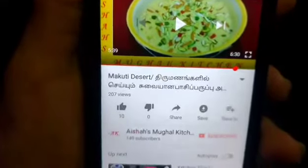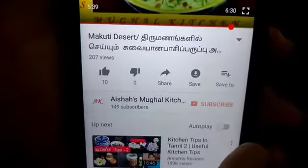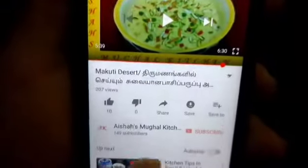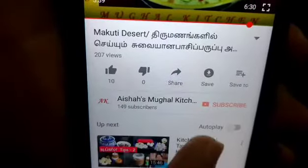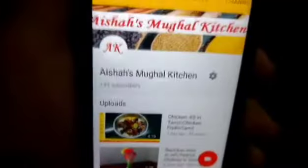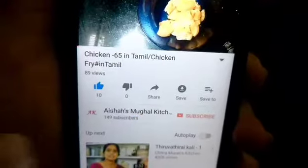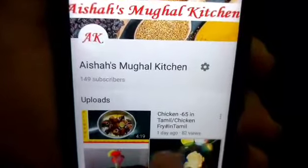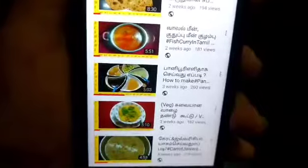If you like the iSauce Kitchen, subscribe to the channel and click the bell button for regular videos. You will find the iSauce Kitchen. I have recipes for 30 or 32 videos. This is a good recipe for all of you.